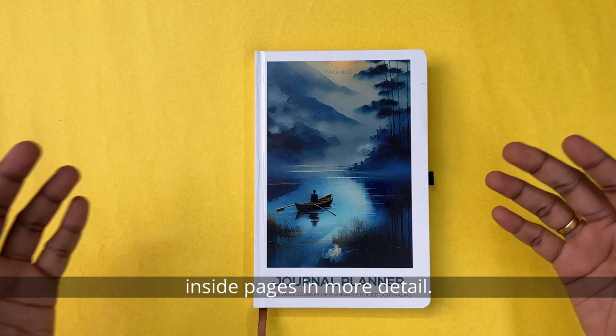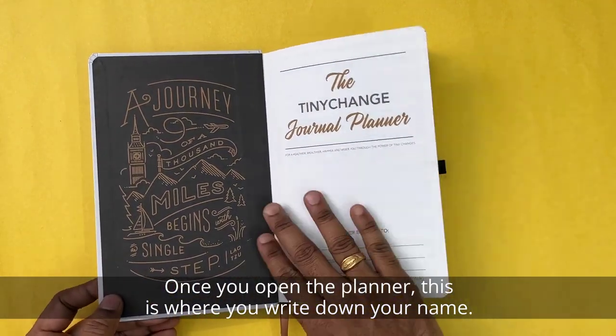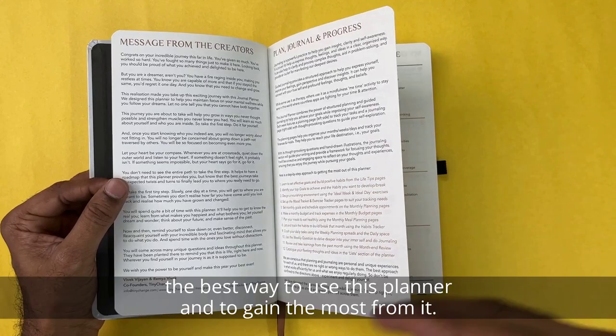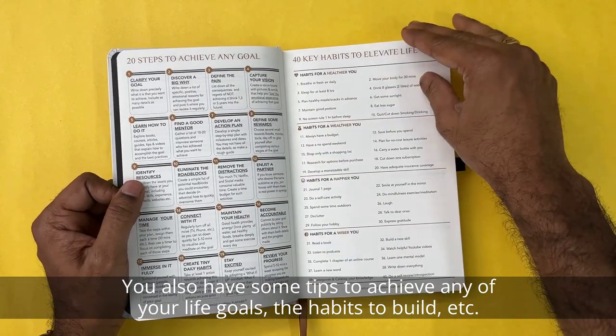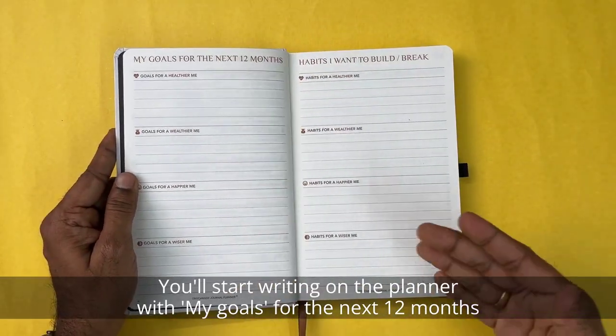Let's go through the inside pages in more detail. Once you open the planner, this is where you write your name. Following that, there are some pages which explain to you in detail the best way to use this planner and to gain the most from it. You also have some tips to achieve any of your life goals and the habits to build.